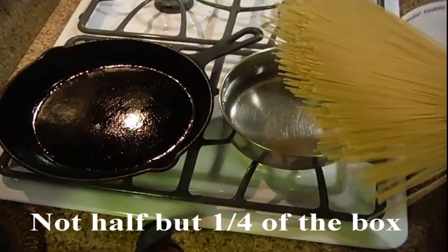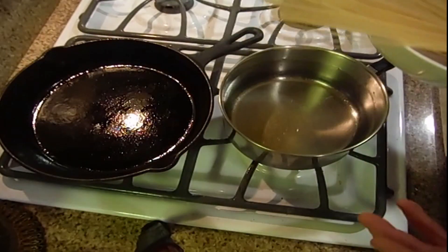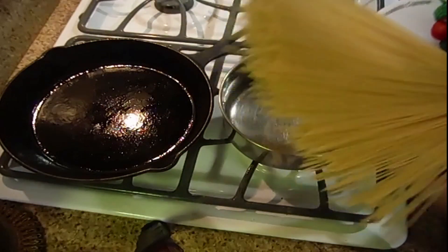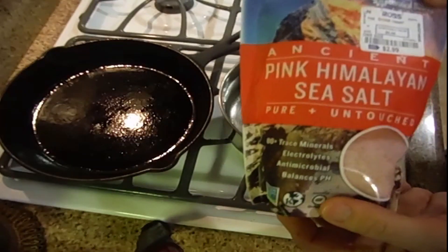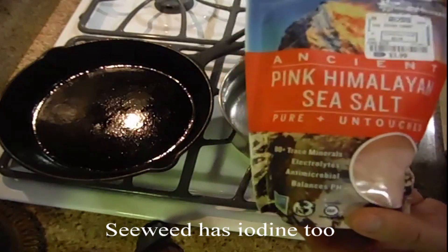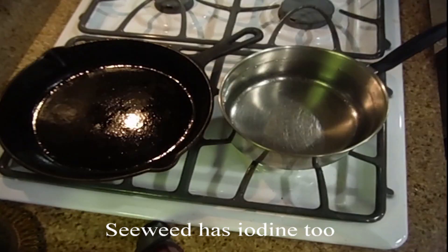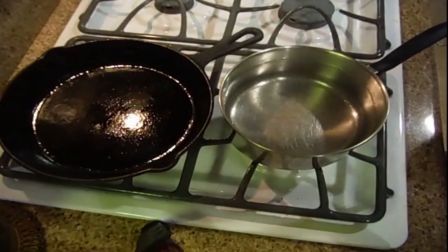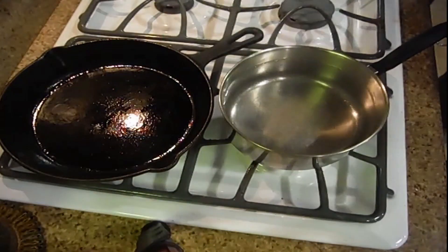Normally you should cook the pasta in a much larger container, but I'm going to try this 2-quart saucepan. I'm also going to introduce some pink Himalayan sea salt — my favorite salt. This does not have iodine in it, so if you need iodine, use normal salt. Don't need much — maybe a quarter teaspoon. If you don't salt your pasta, it tastes kind of bland.